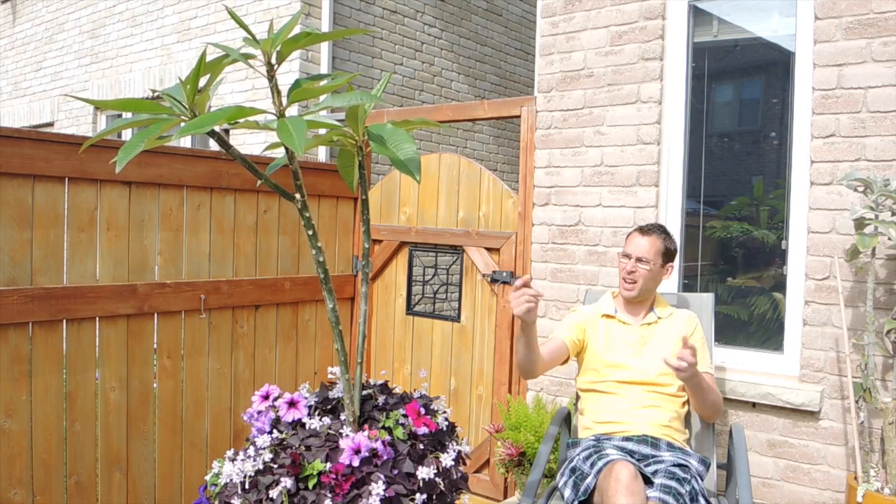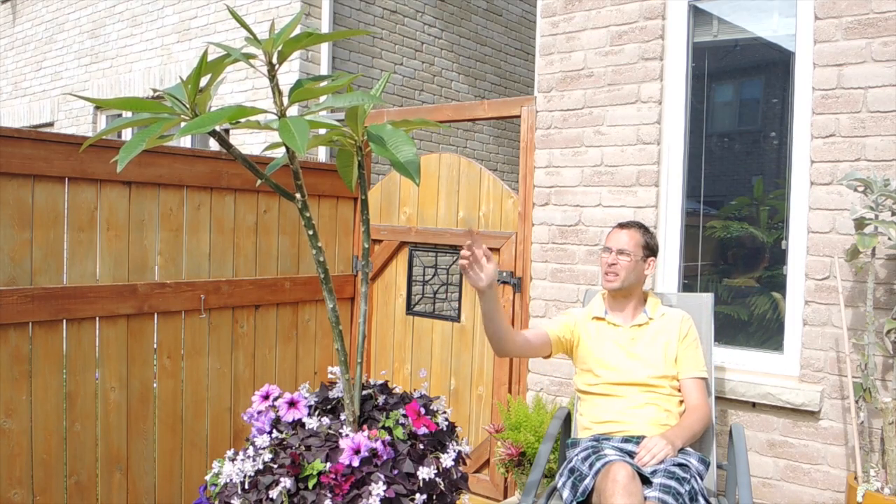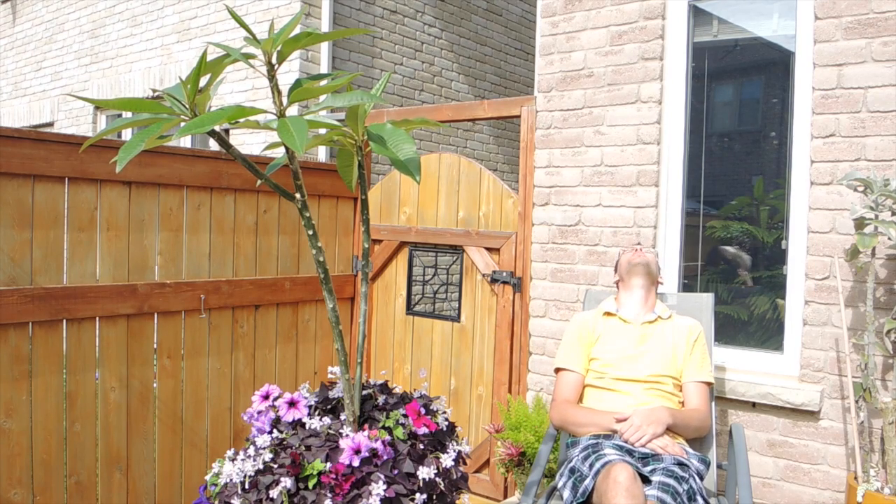Hey there, welcome back! You guys have asked for it — we are going to look at the plumerias and the amaryllis today. It's very sunny, a beautiful day, not too hot, still early in the morning. I'm going to be out in the garden having a good time, might as well shoot some videos. Stay tuned for a lot more updates — some things need to get pruned, some things need to get tended.